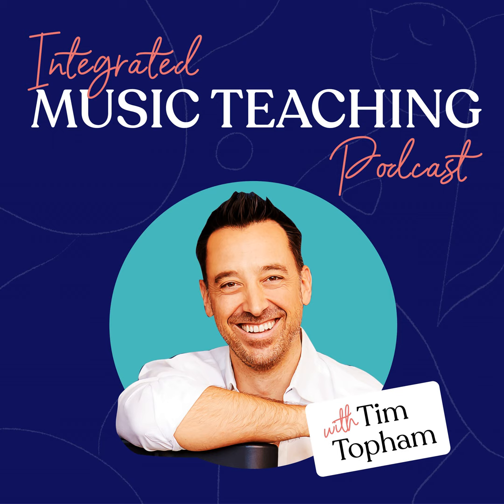This episode of the Creative Piano Teaching Podcast is proudly sponsored by the Casio Salviano Grand Hybrid Piano. The Grand Hybrid brings you refined sound, accurate touch and a completely natural piano playing experience in a digital instrument. To create their entry into the hybrid piano market, Casio has collaborated with renowned acoustic piano manufacturer C. Bechstein in Germany.